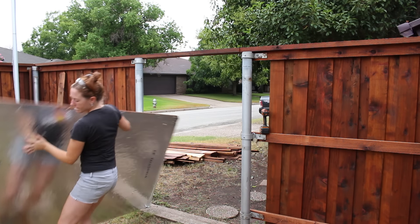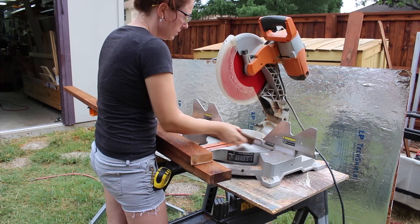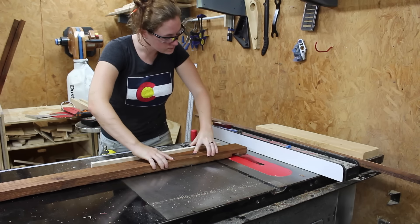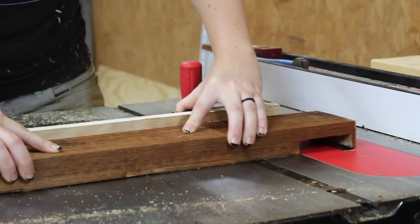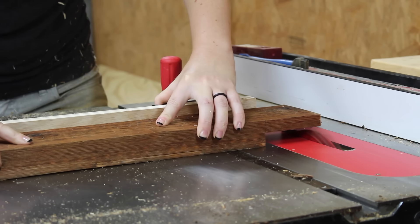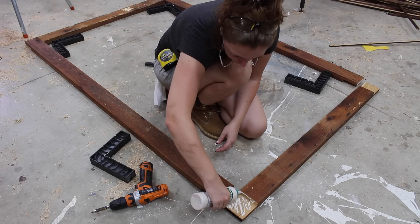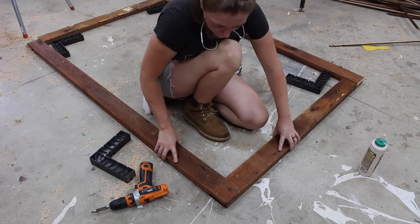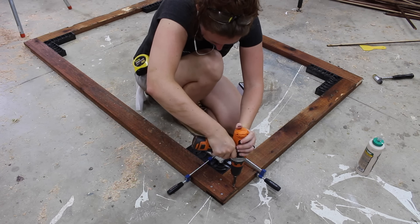Moving on to the final step: building a gate. The first thing I did was grab the 2x4s and cut the four joints that will make up the frame. I decided to use half-lap joints because of the strength they give. Since I have a table saw and a dado stack, that's how I cut in the half laps. However, if you don't have those tools, you could also do this joint with a circular saw and a chisel — I'll leave a link in the description where you can see an example of that. To attach the joints together, I'm using Titebond III since it is rated for outdoor use, then four screws per joint. I also used right-angle jigs to make sure the corners were nice and square before attaching.